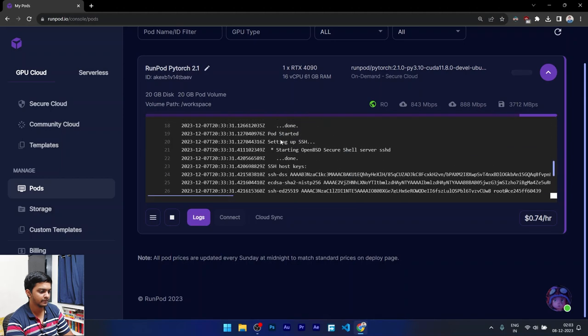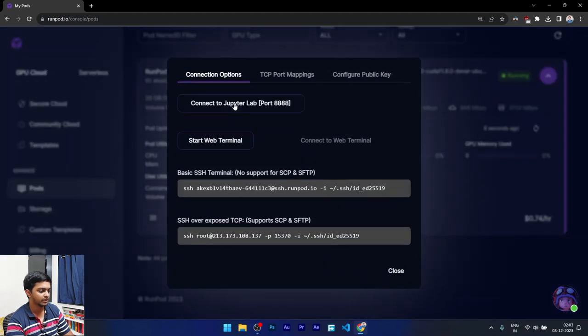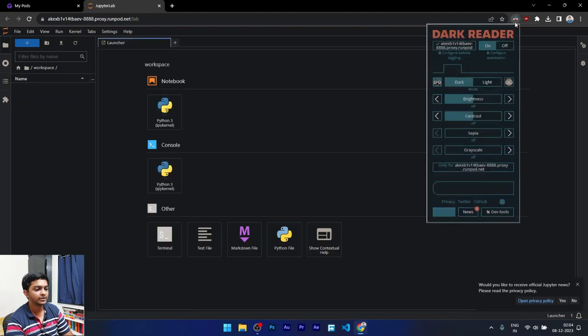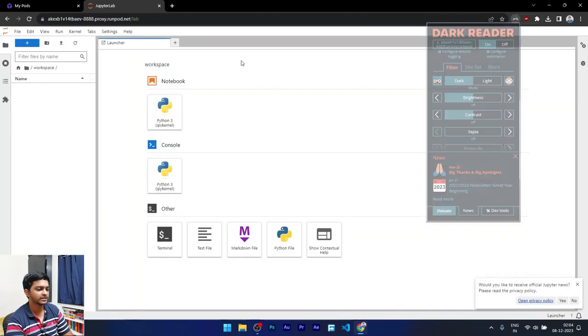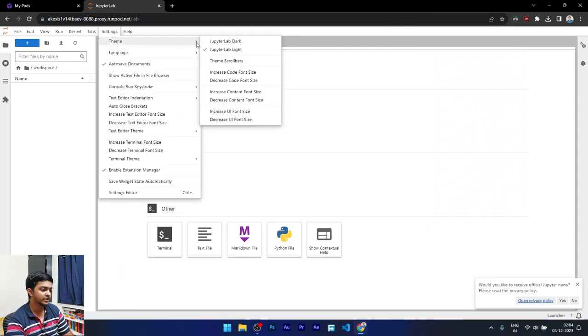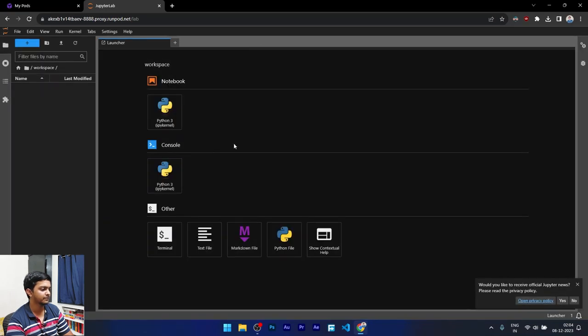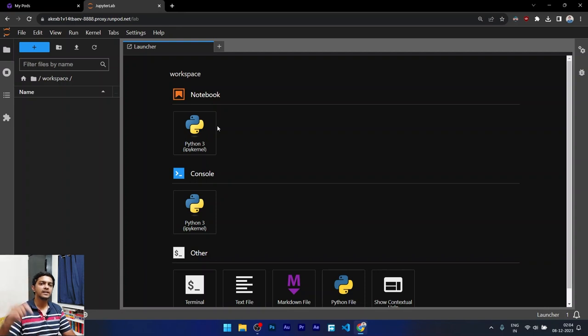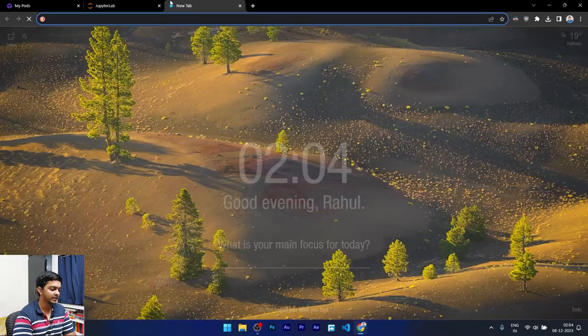The instance is starting — CUDA image starting, Nginx initializing. Once it's running, open it up. I'm using the Dark Reader extension, so if you prefer dark mode you can enable that. Let me zoom in so you can see properly. I'll link the GitHub page in the description where you can download the script and run it.